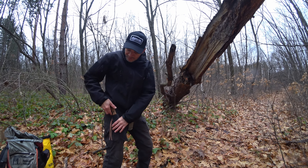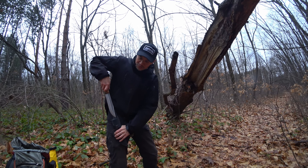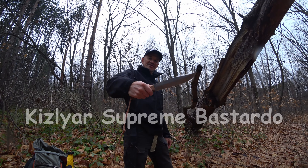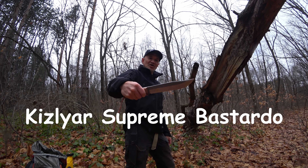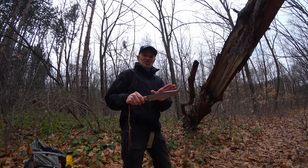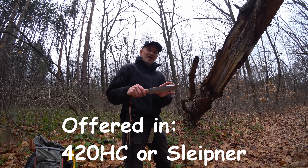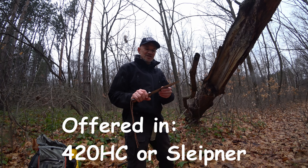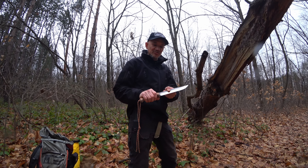G'day, Bush Camping Tools here. I've got with me something new for me. It's not actually super new, though it's not super old, and that is the Bastardo from Kizlyar Supreme. Just get a look at that. This is a big, about eight-and-a-half inch knife. It comes in two variations of steel: high carbon 420 stainless and also Sleipner. This one's in the high carbon 420 stainless with a walnut grip, or the other one comes with a black G10 grip.